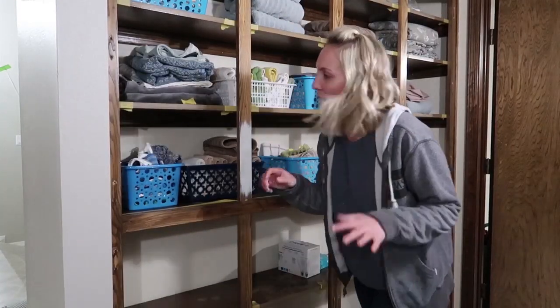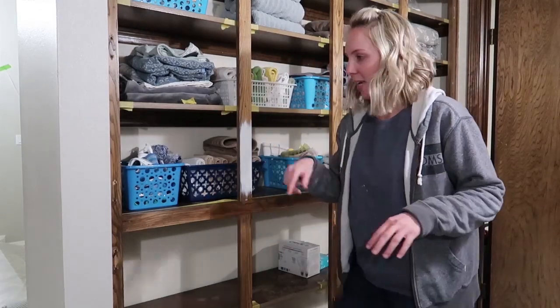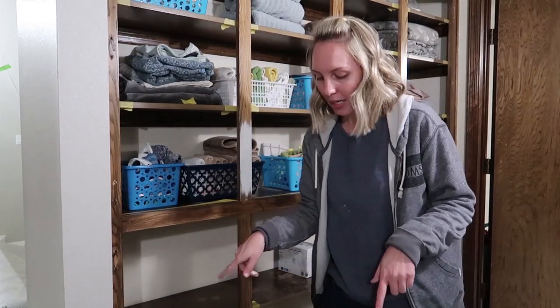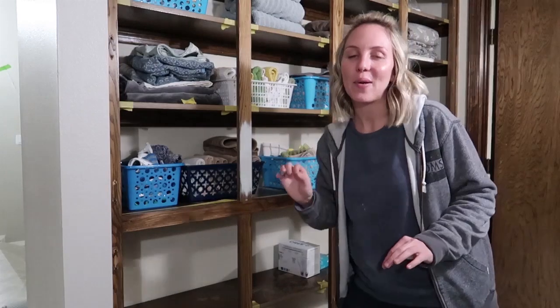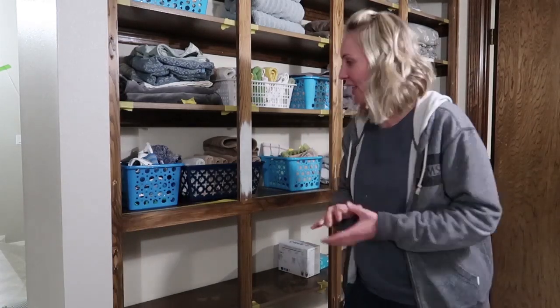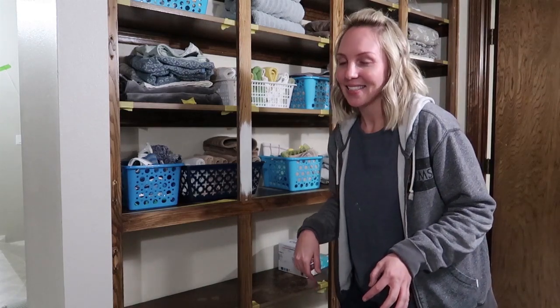I have all of this prepped — everything marked off with tape, and the doors are out in the garage. I'm gonna go ahead and get all this hand-painted and primed tonight. It's really not gonna be that hard because I can use my brush and roller and knock this out pretty quick. With the primer being white, I get a little sneak preview of what it's gonna look like.